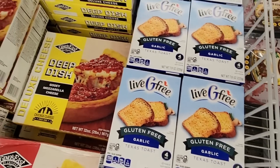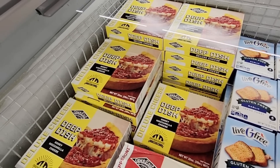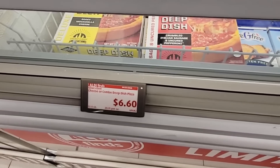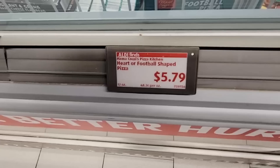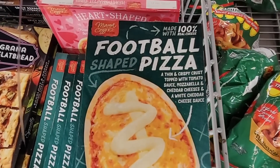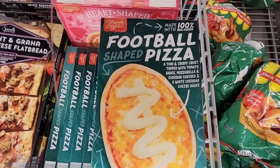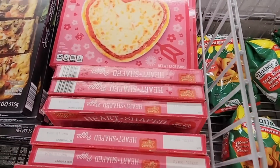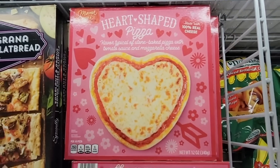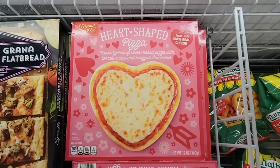I always like that they have Live G Free — that's their gluten-free brand. A lot of you talked about the deep dish pizza being really good, so I'm going to grab one to try it. $5.79 — you get a football-shaped pizza, made with 100% real cheese. And then this really pretty heart-shaped pizza — oh, my kid would like that. Those are by the brand Mama Cozy and are actually pretty good pizzas.